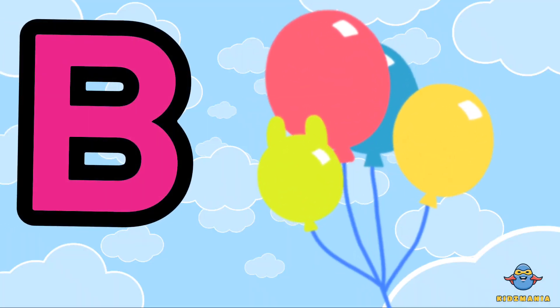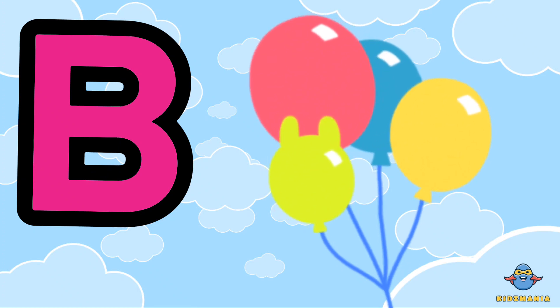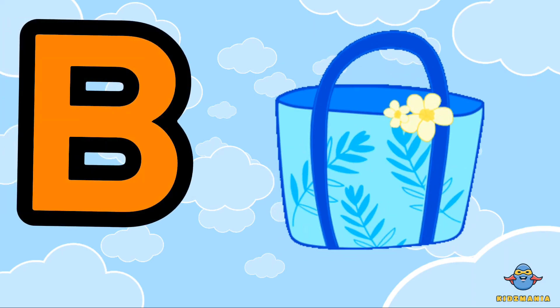B is for balloon. One more time. B is for balloon.